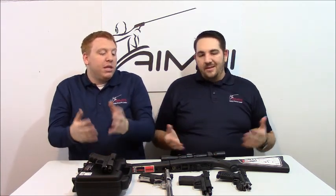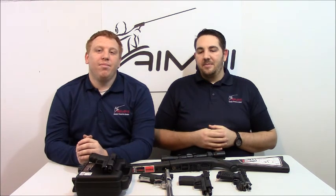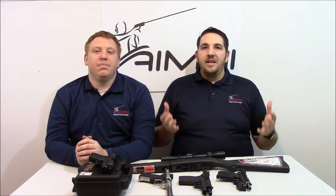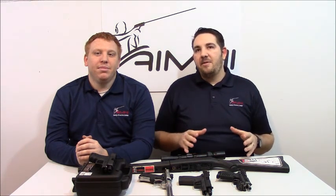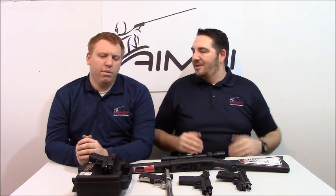Hey Nick, for the folks at home that don't know, what is a plinking gun? What does that entail? So basically when we're looking for a plinking gun, we're talking about something that is inexpensive to purchase, inexpensive to shoot and maintain — that you can go out on the range with, have a good time, and blow a ton of ammo without feeling bad or making your wallet hurt after being out on the range all day.